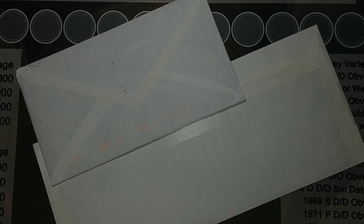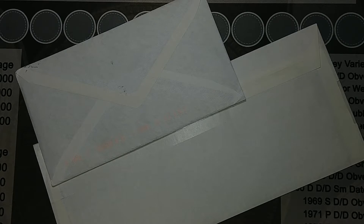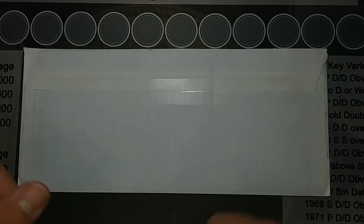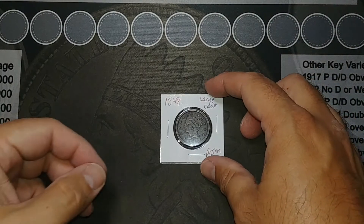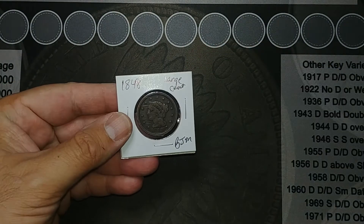Hey guys, we're back with a mail call here. I got a couple things in the mail that I purchased, so let's get them open and see what they are. I've got them both open. Let's start with this one — it is a large cent, an 1848 large cent, and it is in great shape.